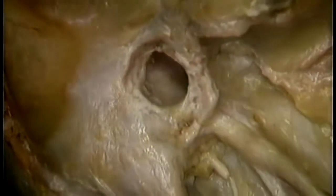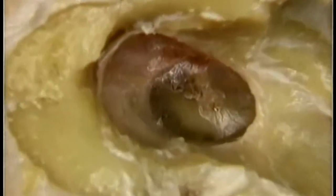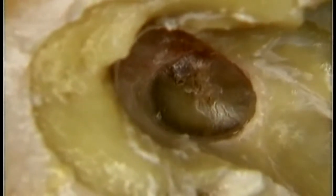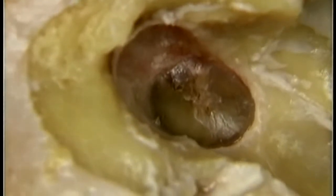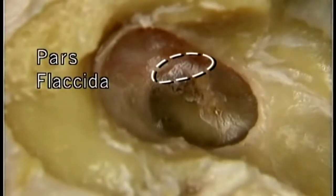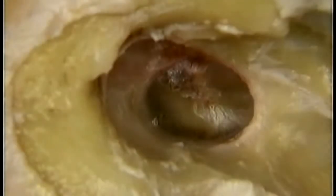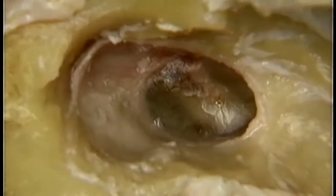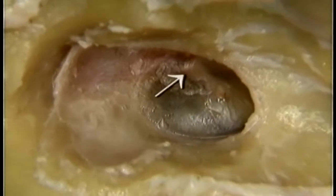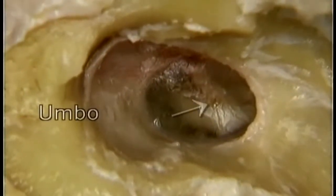To get a complete view of it, we'll remove this part of the bone. This is the tympanic membrane — it separates the external meatus from the middle ear, or tympanic cavity. The tympanic membrane is so thin that it's partly transparent. This small upper part of the tympanic membrane, the pars flaccida, is slack. This much larger part below, the pars tensa, is tense. The tense part has the shape of a shallow cone, drawn inwards by its attachment to the handle of the malleus. The apex of the cone, where the tip of the malleus is attached, is called the umbo.